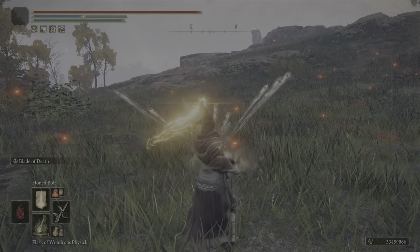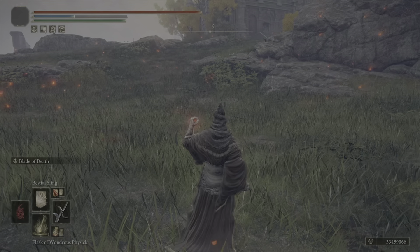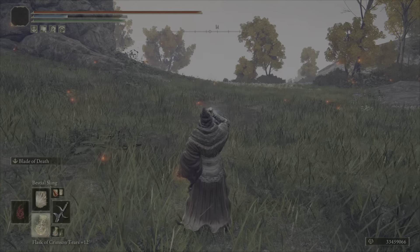And this works for multiple others like this honed bolt here and much other ones. See, it has this whole entire start up but it can be cancelled out with this bestial sling. Great for mixups.